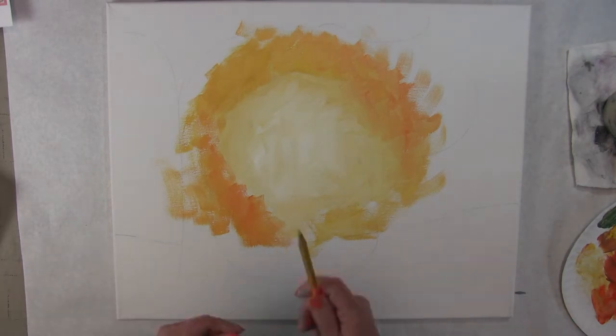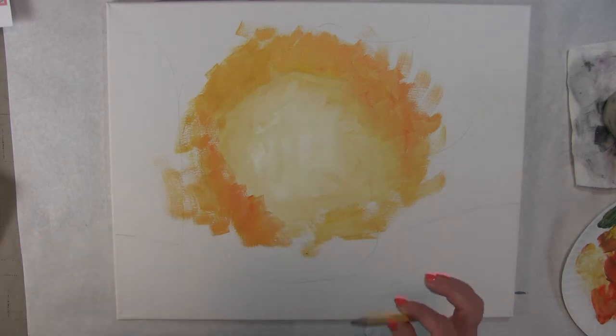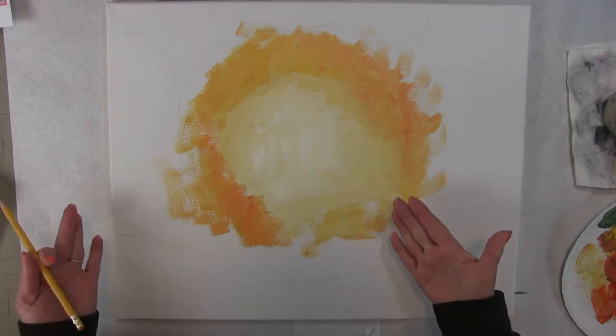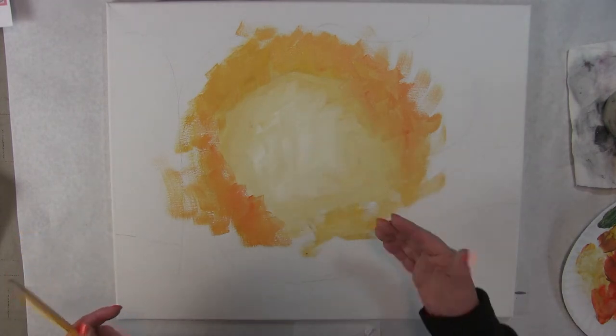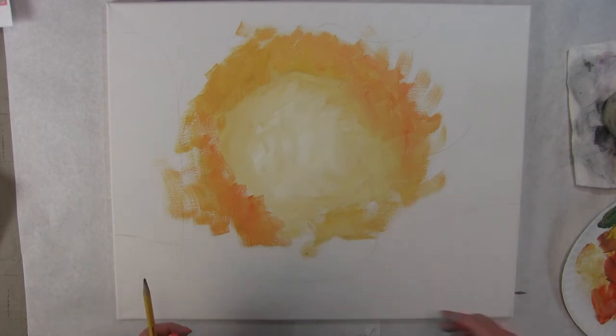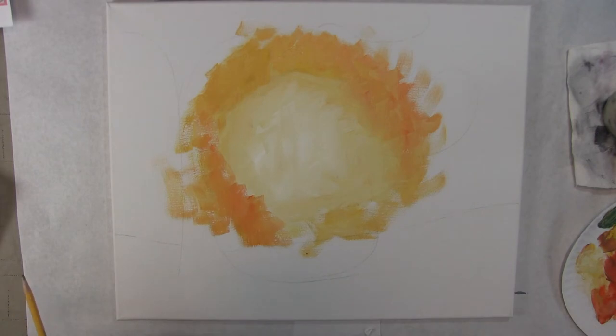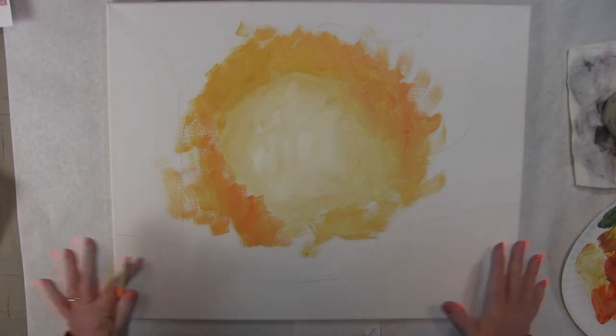Anytime you draw with a pencil on a canvas, you've got to go super, super light. Otherwise, you have these light colors here and I can see the pencil line, which means I'm going to have to go back over it with another coat of paint so I don't see that pencil line. I don't want to see my pencil lines.